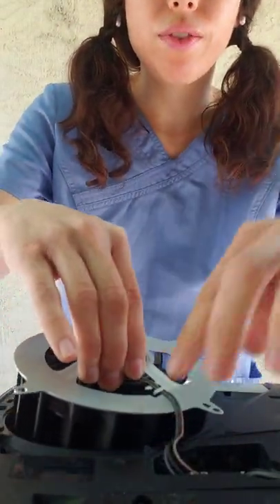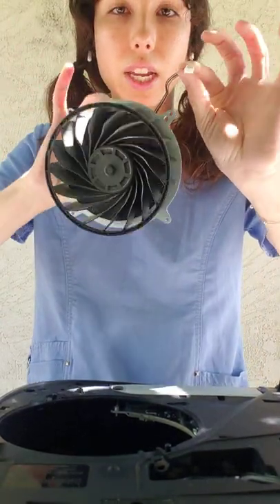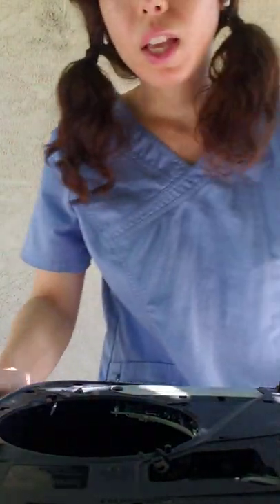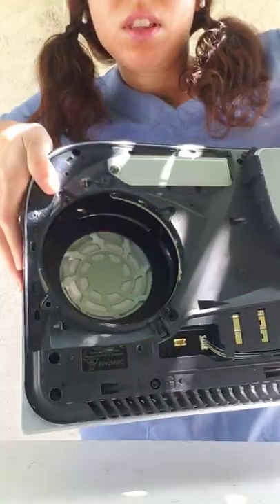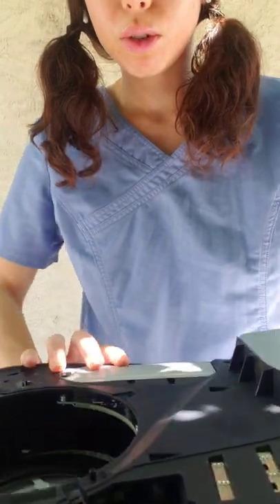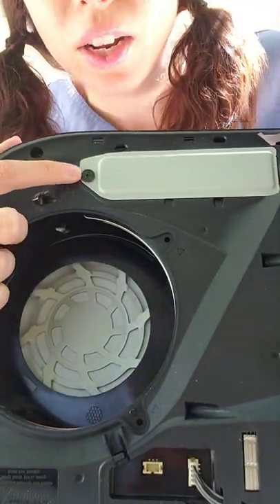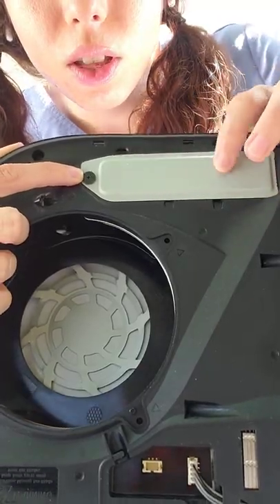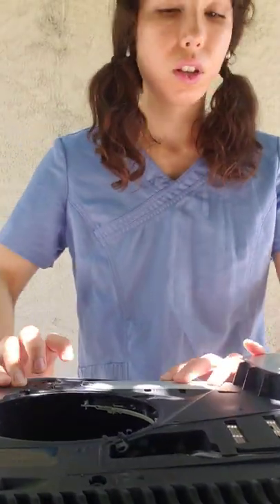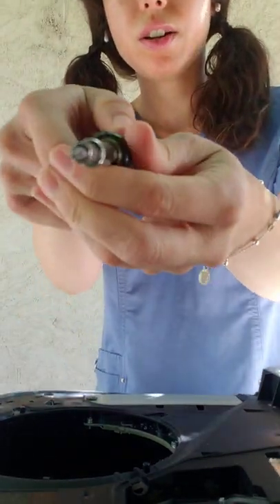Now we can pop out the fan — just have to unplug this. Here's the PS5 fan. Now for this next piece, you will need a Phillips screwdriver. You're just going to remove this. We've got our Phillips.